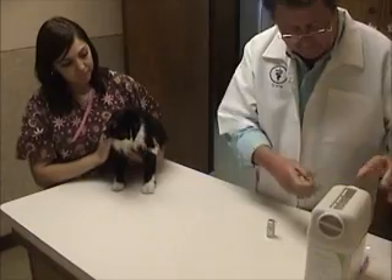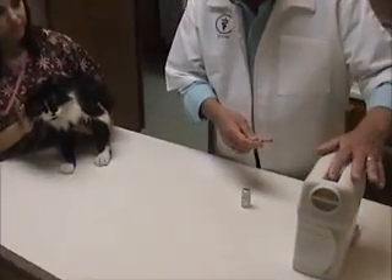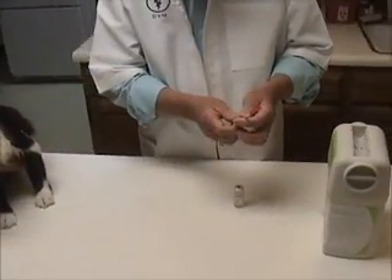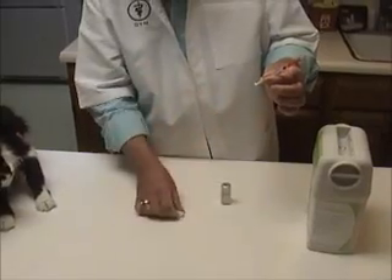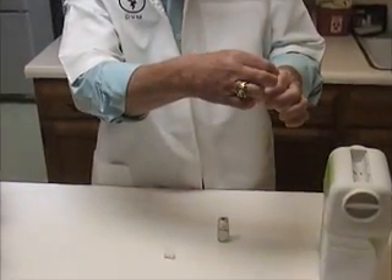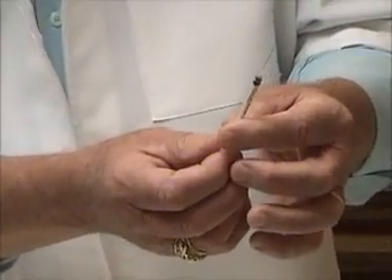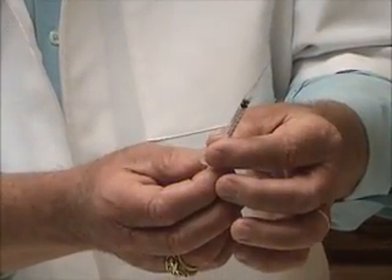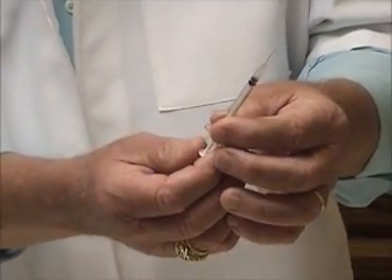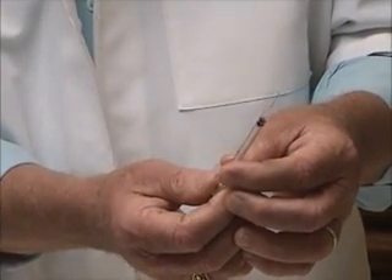The syringe has been taken out from the package here. This also has a nice little disposal thing for when you're done delivering the medication. You pull this tip off — of course it has a little plunger in the end. Take the tip off. It's an extremely fine needle, not much thicker than an actual hair.